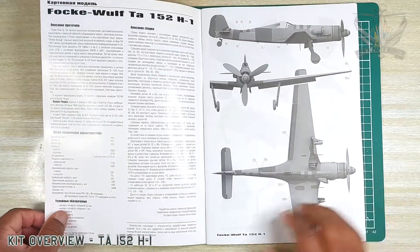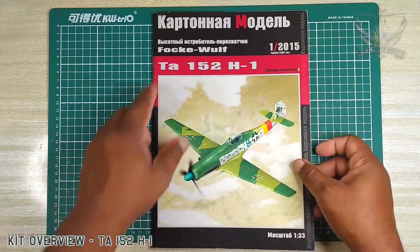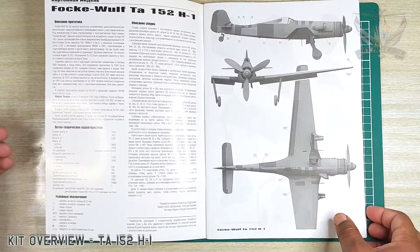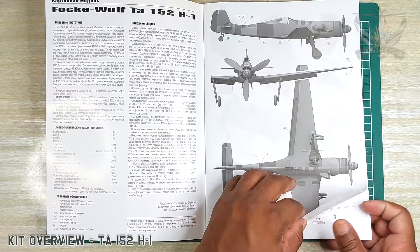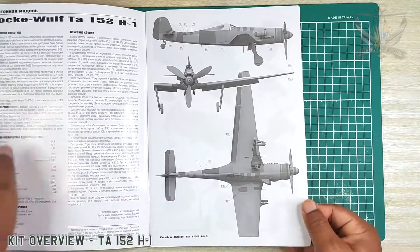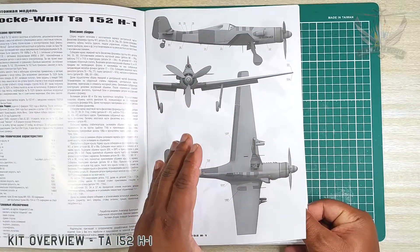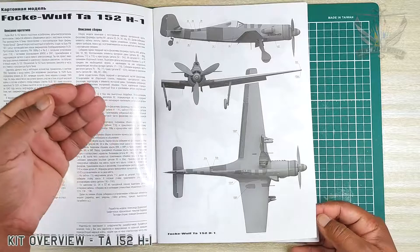The overall nice quality print from this company — if anyone could tell me what it says in English I'd appreciate it. Of course there's the history and the basic construction instructions here. You discover as time goes by that the quality of instructions on paper models tends to get better and better as the years go by.